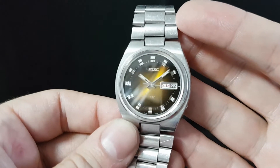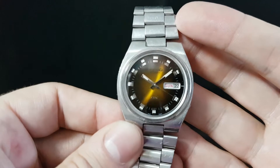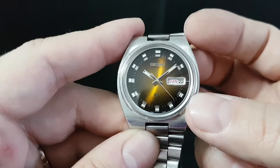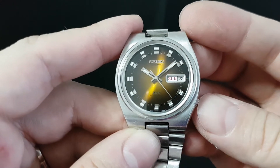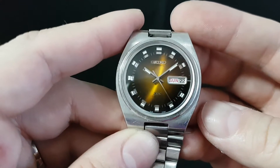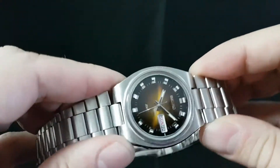DX was their version of deluxe and it just added a few extra features over the Seiko 5. For example, you pull the crown out and it hacks — it stops where you left it so you could synchronize watches. This one has the crown flush with the case.